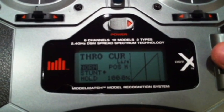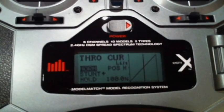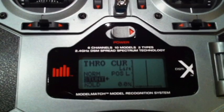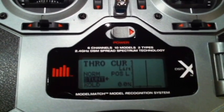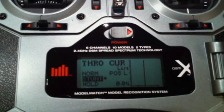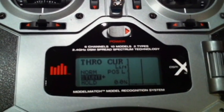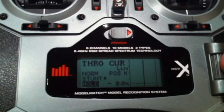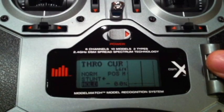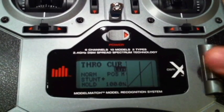For throttle curves, in normal mode make it a linear function: 0, 25, 50, 75, and 100. For stunt mode, I have it set at 0 for this demonstration, but in reality I'll set it at around 30 or maybe higher — I'm not sure how fast I need the throttle going when doing FPV. Hold mode is also set at 0 for this demonstration, but you can set it to 30 or 50 or whatever speed you need to fly.